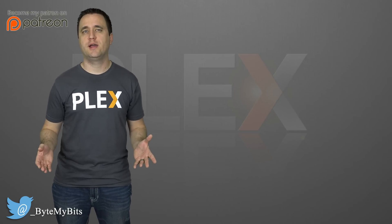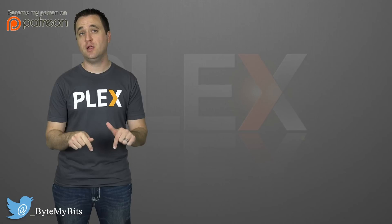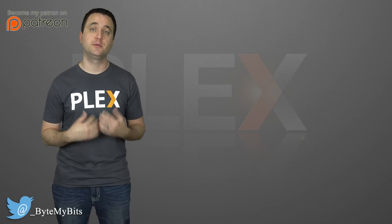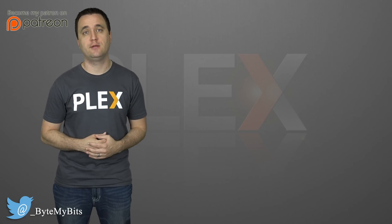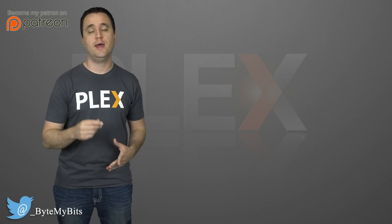If you're thinking about trying Plex and you found this information useful, please consider using my Plex link below to create your free account — it helps build my channel and I greatly appreciate it. That's it for today. Thank you for watching, like and subscribe below, and have a great day.